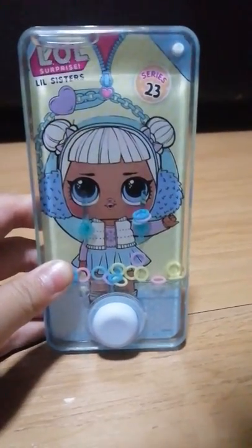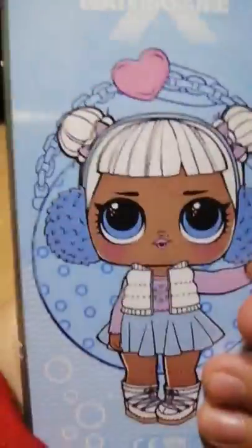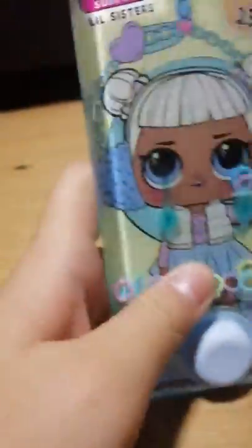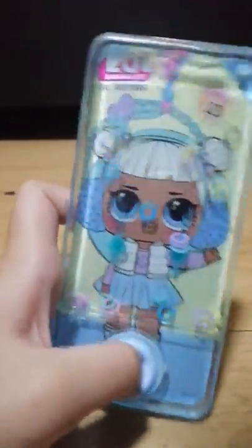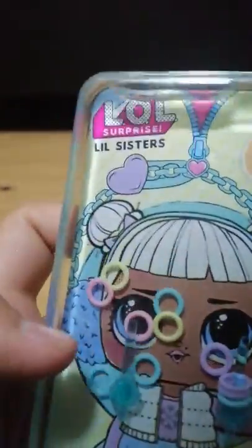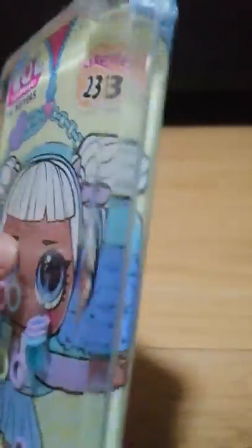Hey guys, today I'm going to show you my tying of Transparent Walking. So it's an iPhone X and we have an LOL. Basically you just push this button right here — it's like a squishy button — and then there are some hoops and you can shoot them in these rings.